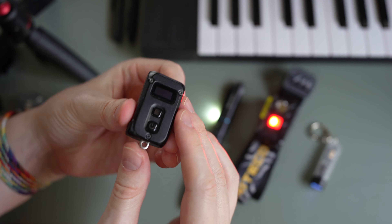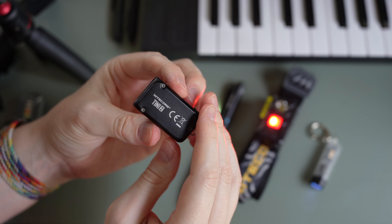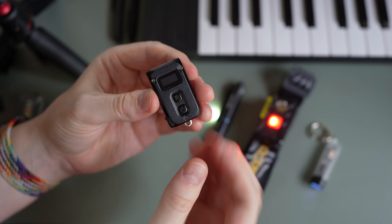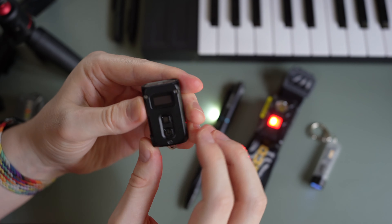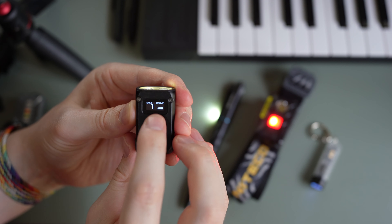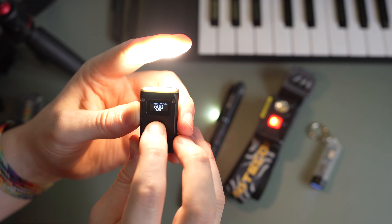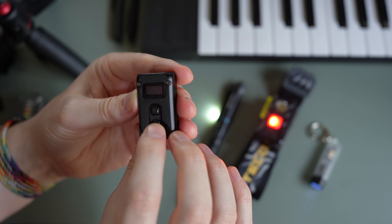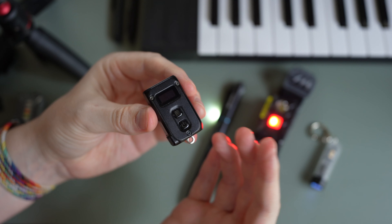The next light is the Nitecore Tiny2, which I did a full review on. It has a keychain attachment, though I've taken it off here. It also charges via USB-C, which is very handy. It has a little readout display showing how much battery you have left and what lumen setting you're on. When you press and hold, it goes to max mode and shows you the lumens and remaining runtime. It's a really handy light — great for your pocket or as an emergency light.